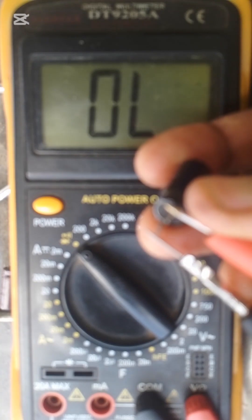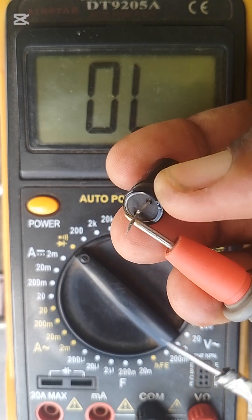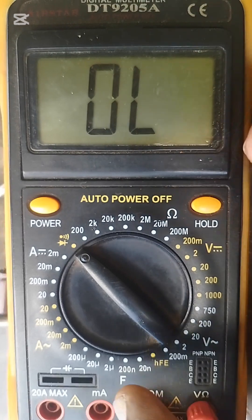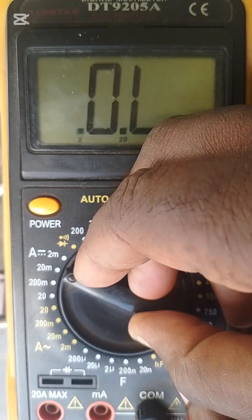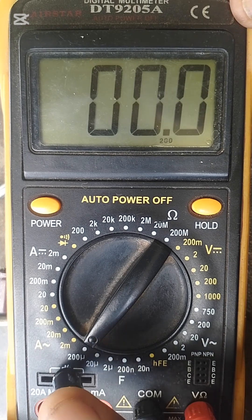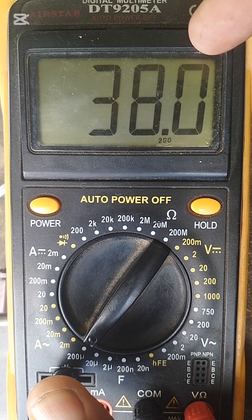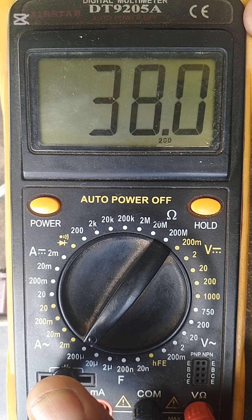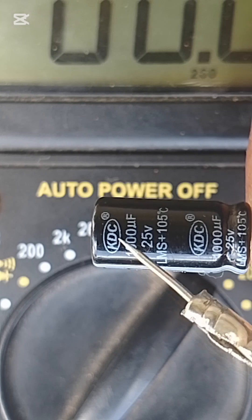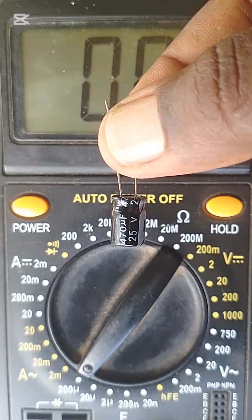But there is a reason why I removed it from the motherboard — I will show you this. Let's continue testing. You see that it's reading good, but it's not actually good. Now we are going to check its µF — the µF is going to be low. You see it's reading 38 instead of 1000µF.